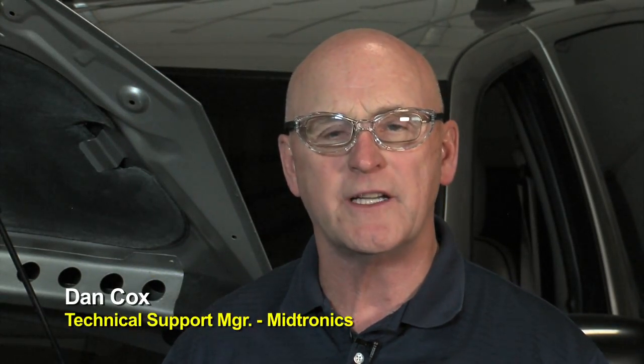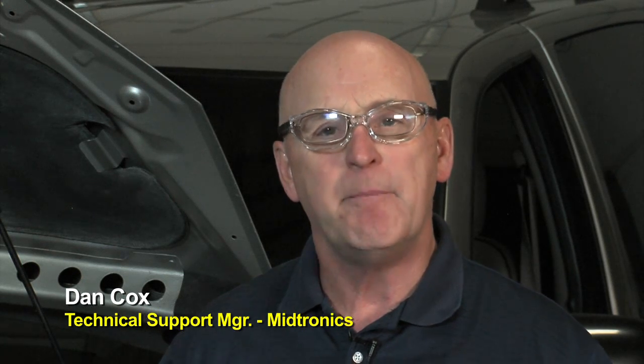Hello, today we're going to introduce you to Midtronics's latest professional level tool — the MDX 650 battery, starter, and alternator diagnostics in a single platform designed for the professional shop. It has a lot of features, so let's take a look right now and see what's in the tool.